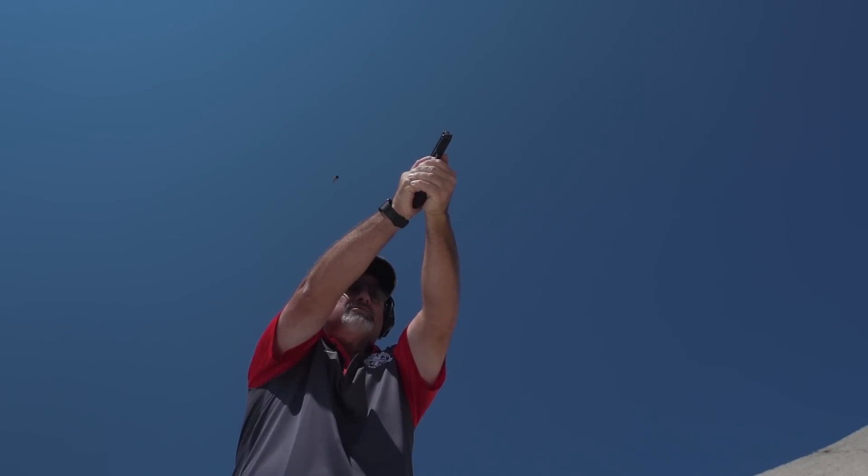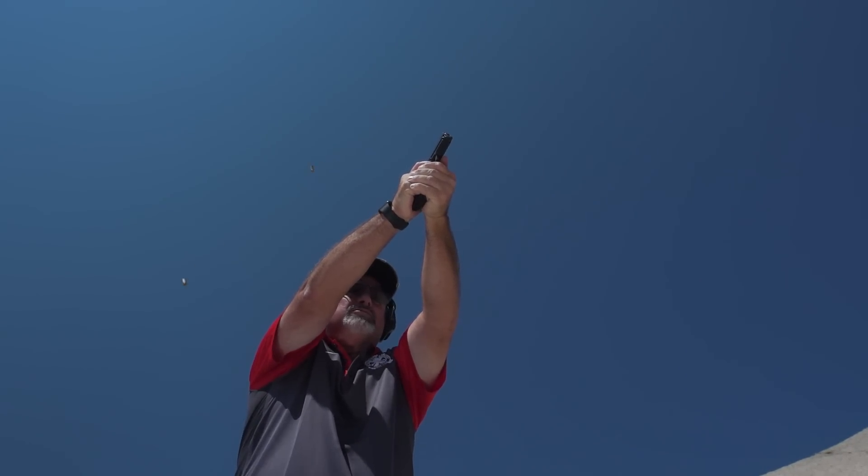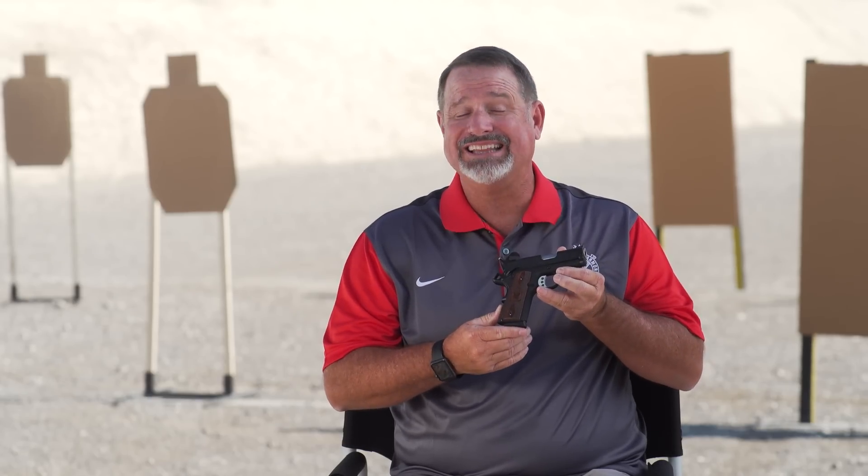We've taken the same pistol, used a carbon slide and given it a black finish. It has a fiber optic front sight and it actually comes in at a slightly lower price point than the original. If you've ever shot small 1911s, you'll know the problem — the grip is kind of short but kind of long.